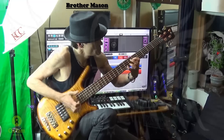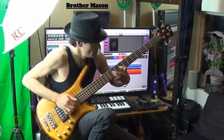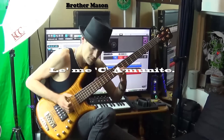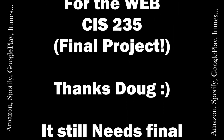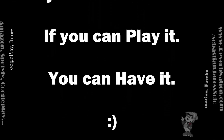We're going to go ahead and move that way. We'll be right back.